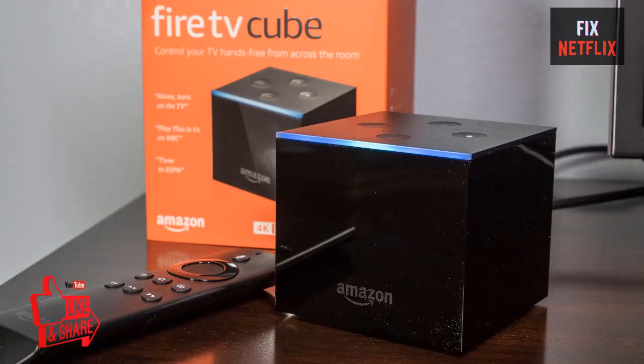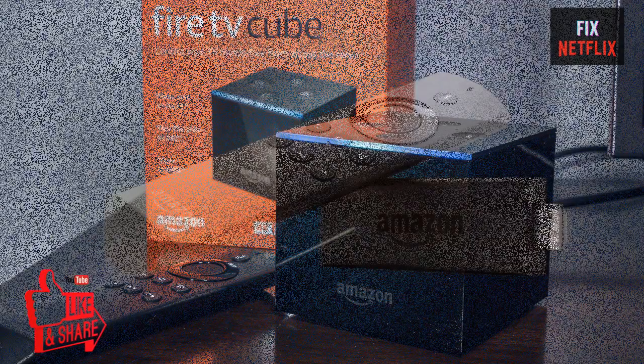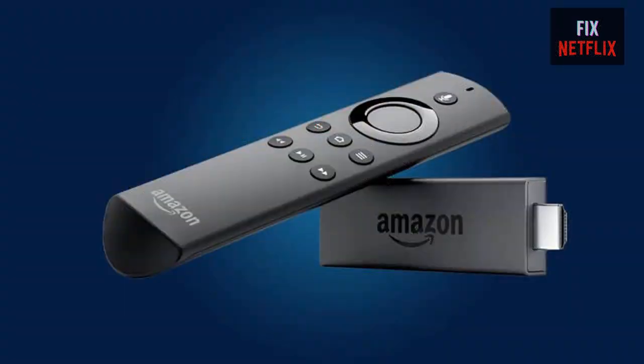Hopefully this video will help you resolve the problem on your Fire TV Stick. If you have any difficulties, please feel free to let us know in the comments below, and if you have any better ideas, kindly share with us. If you found this video helpful, please subscribe to the channel, like and share with your friends. Thank you very much for watching — goodbye!